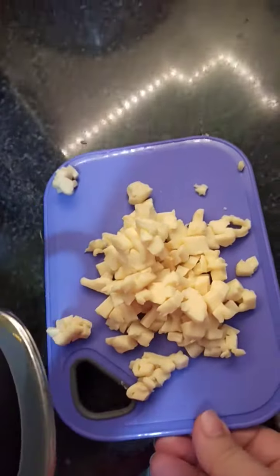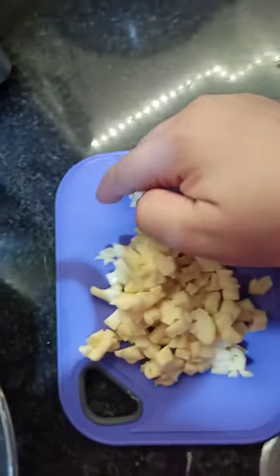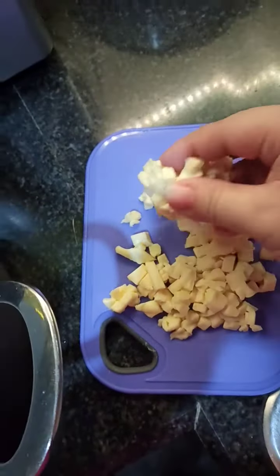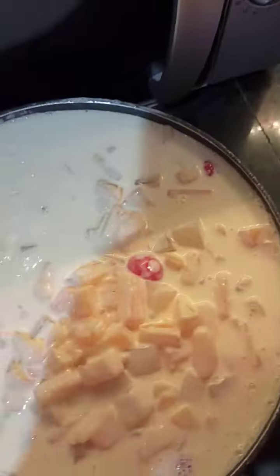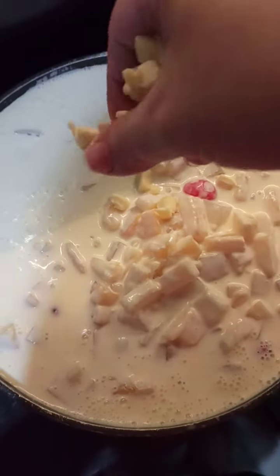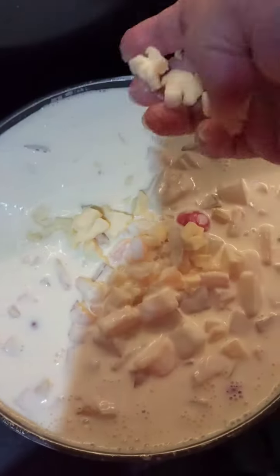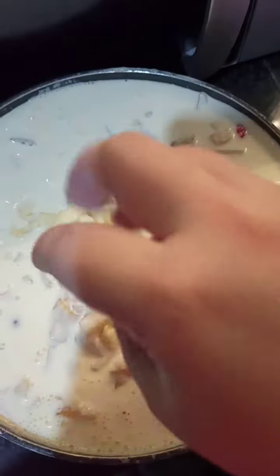I slice the cheese into small cubes. So this is what I have right now. We are going to add this into our fruit salad mix. This is optional, guys — it's all up to you whether you like it with cheese or not.